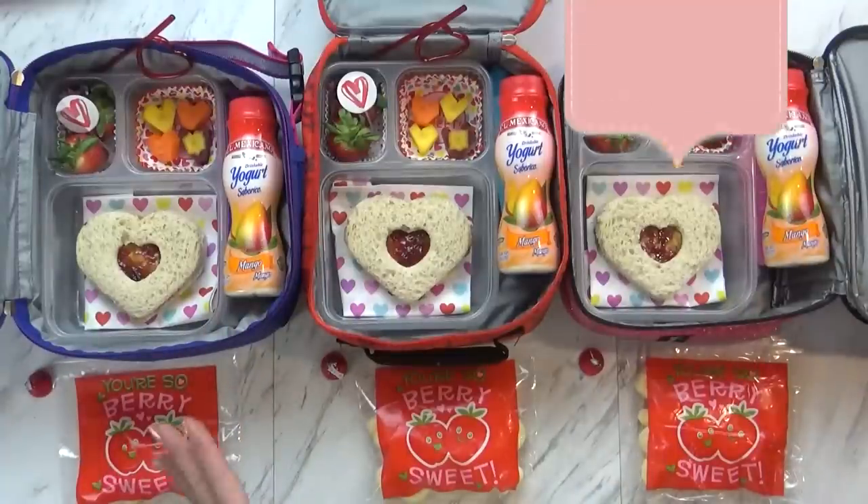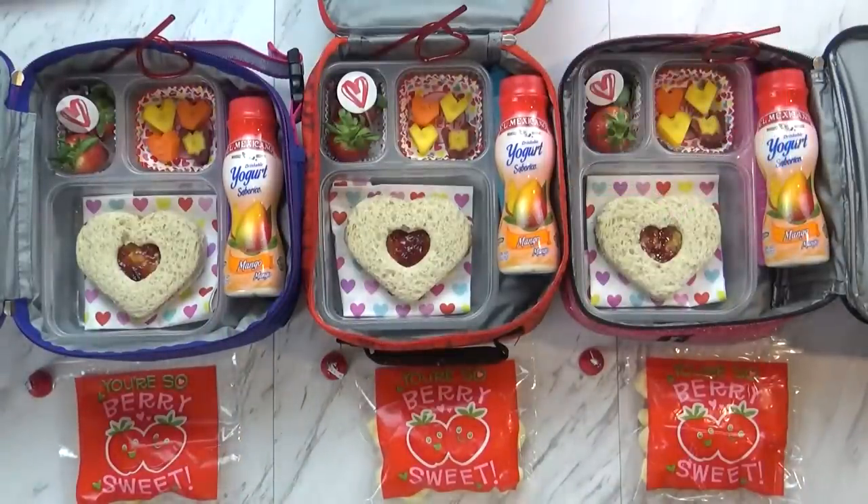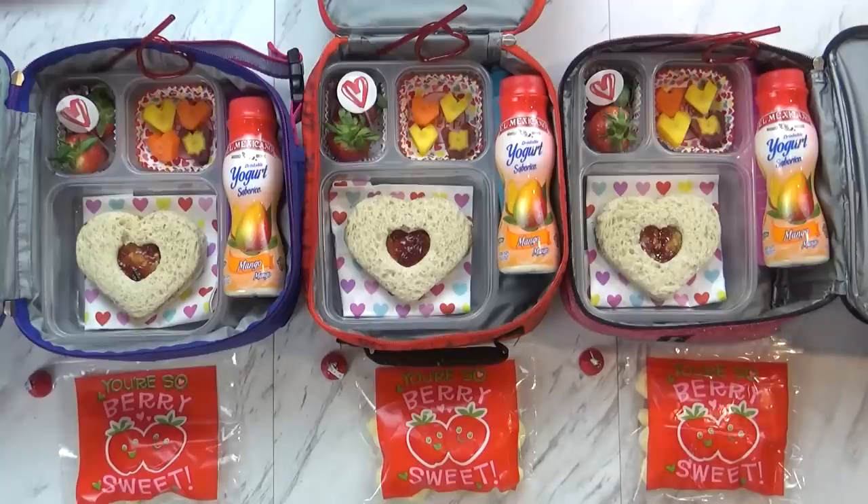Good morning guys, and happy Monday. Today is the first day of Valentine's Day themed lunches, and they came out so cute. Right now I have Mackenzie, Jackson, and Lily here helping me say hi.